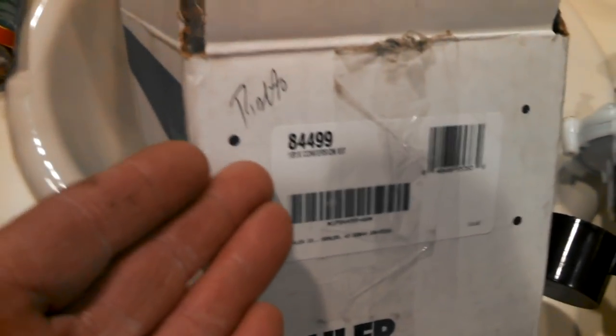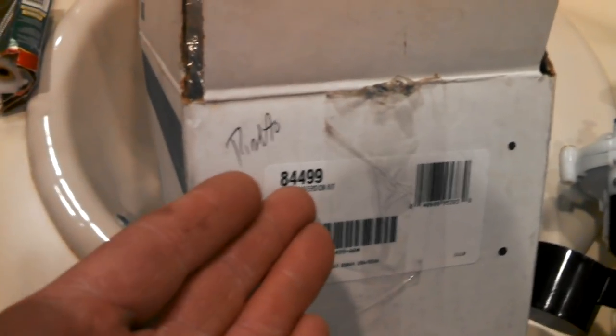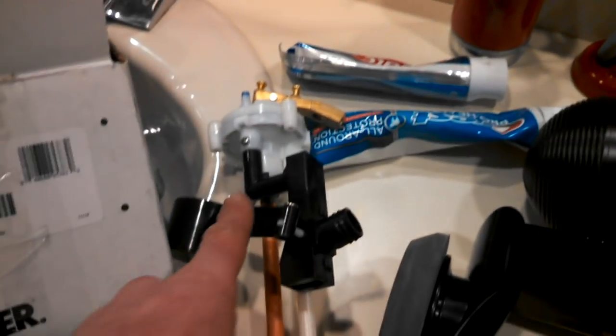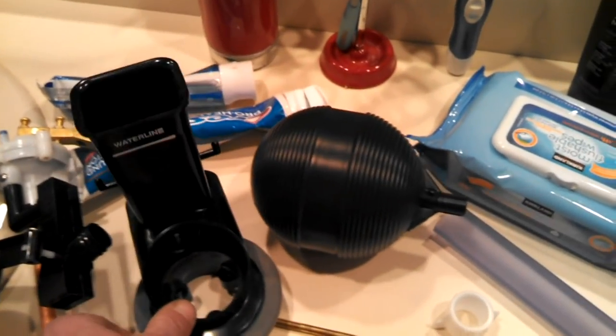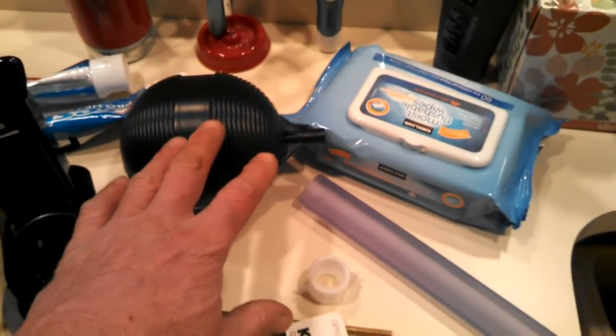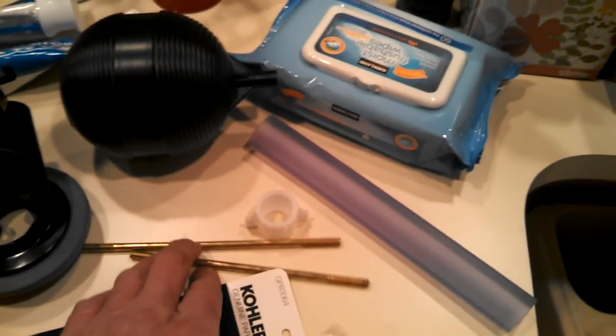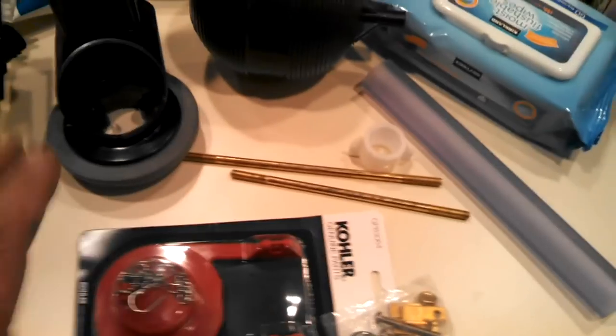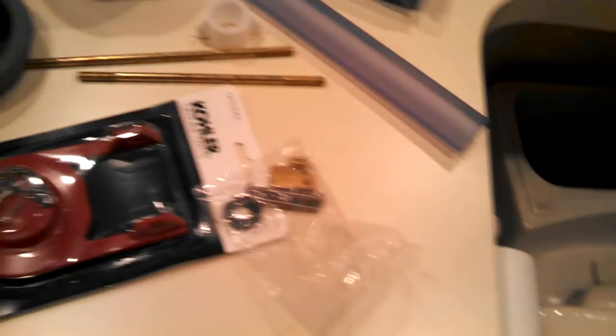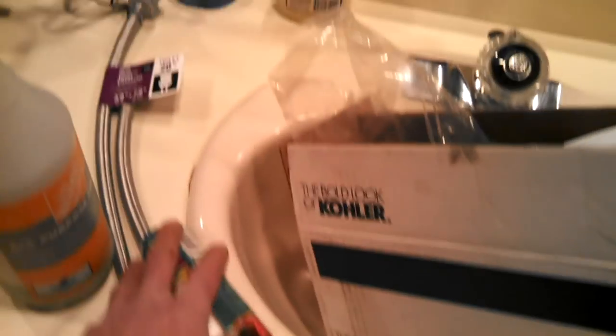Kohler has come up with a Rialto retrofit kit — there's the part number. It comes with a new fill valve, a new flush valve, a new gasket, and it's the new style so it actually flushes a little better. It also comes with a new float, two float arm sizes to replace whichever was in there originally, and a new flapper along with all the little hardware pieces.